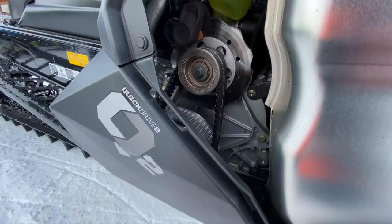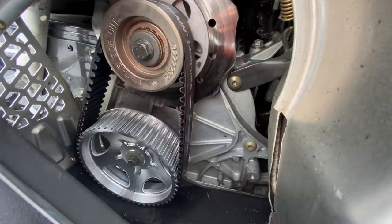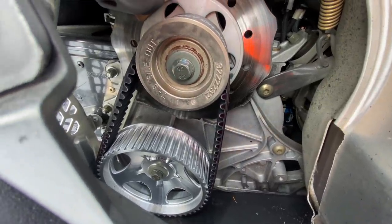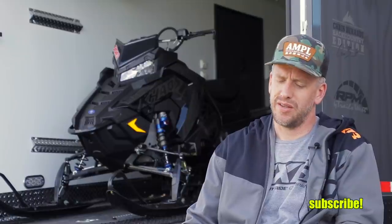For 2021, Polaris replaced the chain drive with Quick Drive 2, a similar belt drive system. It uses the same top belt gear but the bottom belt drive gear has a bigger diameter with more teeth and a longer belt. You get a lighter weight thanks to a new lighter drive shaft and the Quick Drive system itself being lighter. Most importantly, you get a significantly lower gear ratio than the chain drive — not quite as low as Quick Drive 1 on the 2.6-inch track models, but significantly lower.